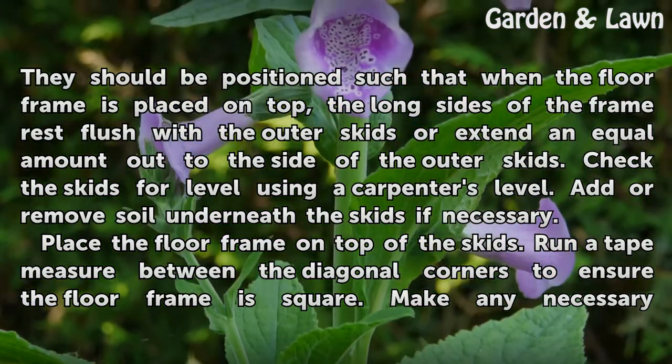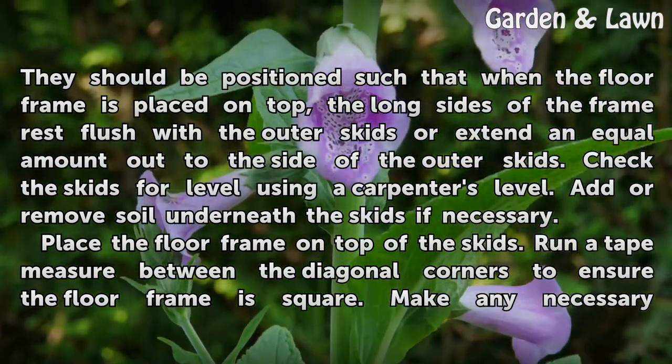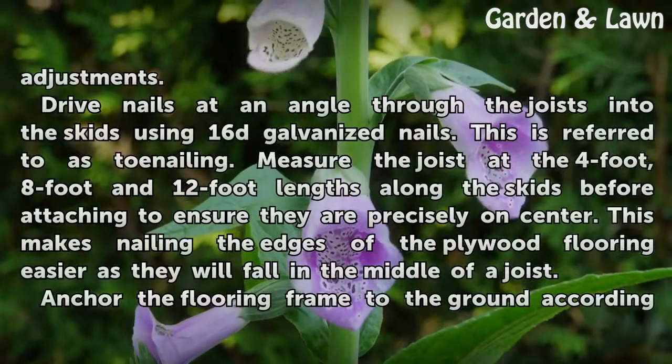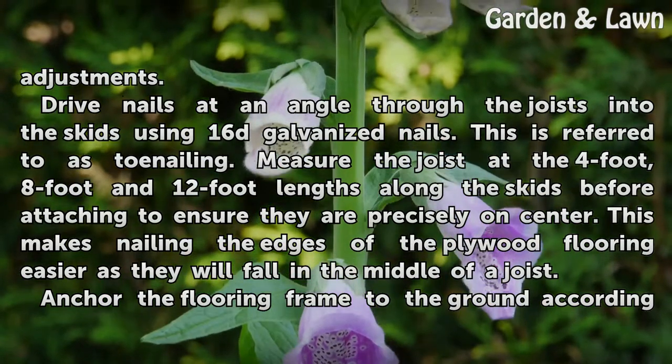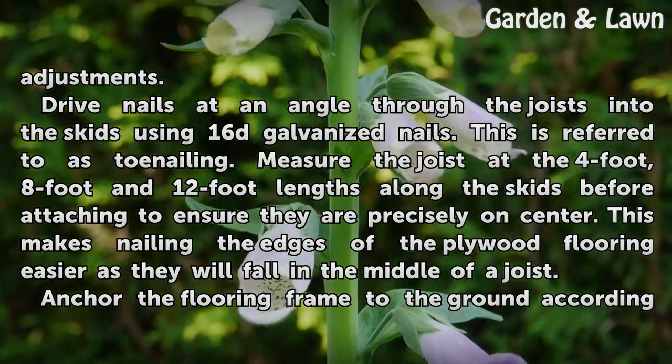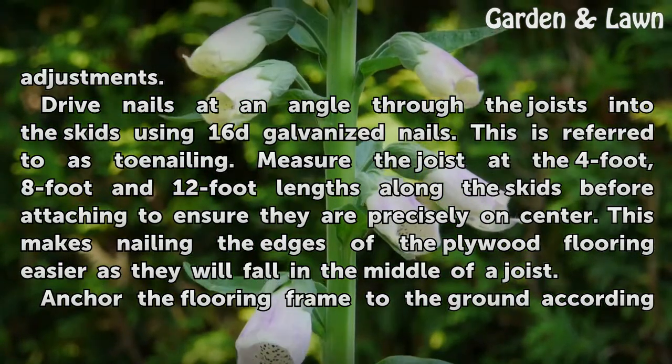Place the floor frame on top of the skids. Run a tape measure between the diagonal corners to ensure the floor frame is square, and make any necessary adjustments. Drive nails at an angle through the joists into the skids using 16D Galvanized nails. This is referred to as toe nailing.